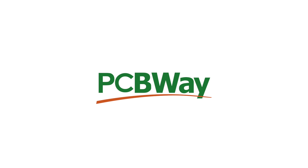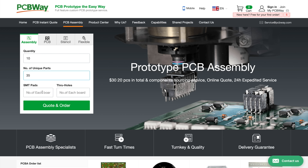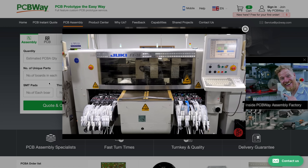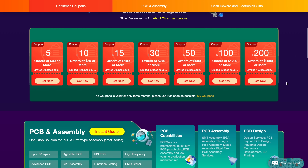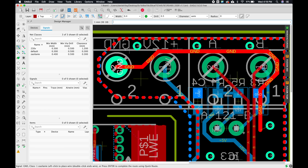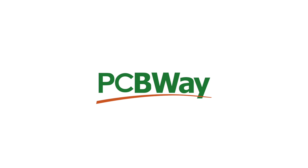I'd like to thank PCBWay for sponsoring this video, because it turns out Christmas trees aren't cheap. They offer very high quality PCB prototyping and production with full SMT assembly service. This Christmas they are offering many coupons and up to 70% discount on PCB prototyping and assembly. Check them out at PCBWay.com.